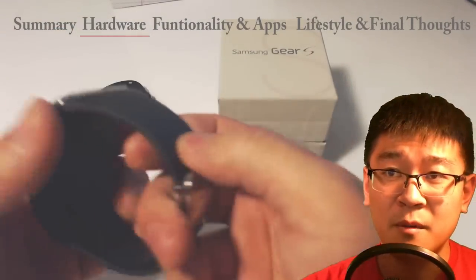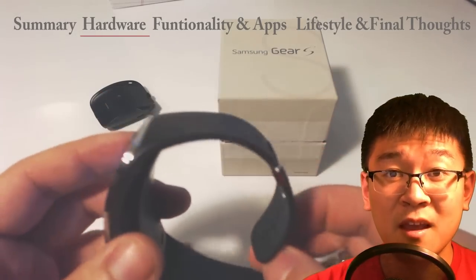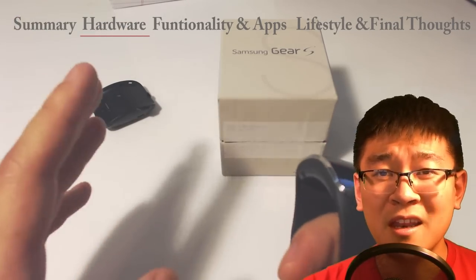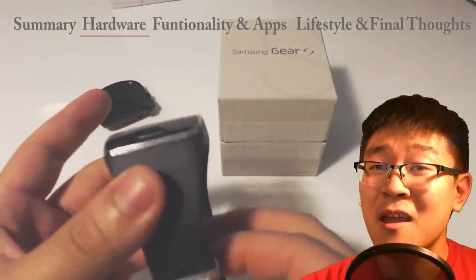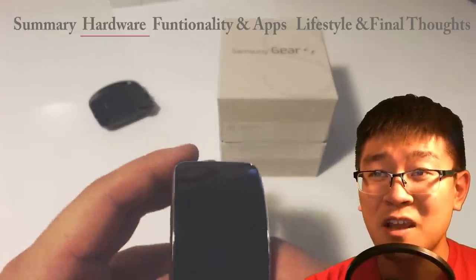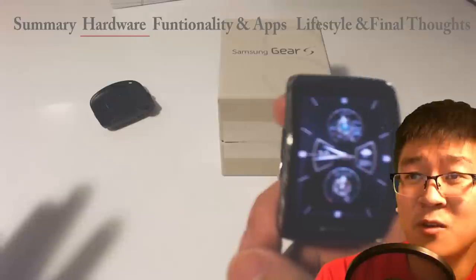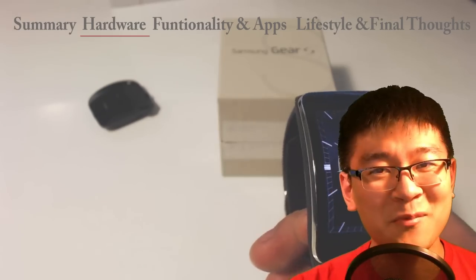A lot of people were checking me out wearing the watch — at work and when I went shopping at the mall. I got a lot of compliments. Not one person pointed out that it looked cheap. They weren't focused on the band at all — they were more focused on the actual function of the watch. They looked at the face and asked, can you make phone calls? I showed them off. I was playing music and they were all awestruck. I'll tell you right now — you pick this up, you're going to get compliments.